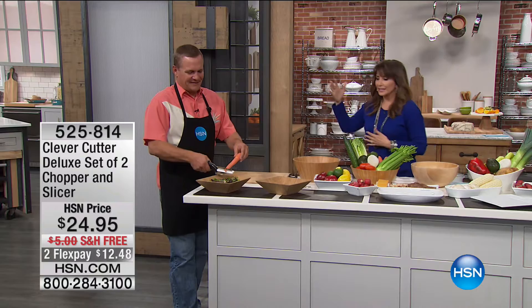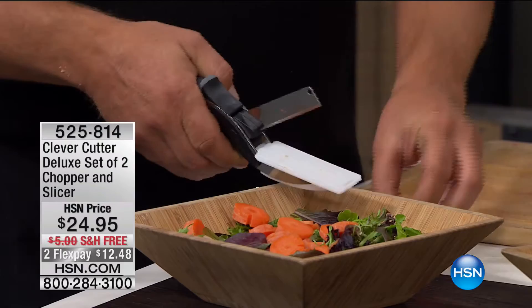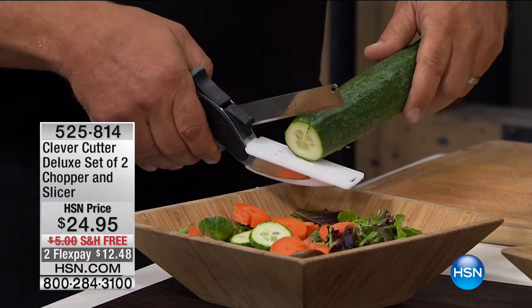We couldn't get it for host pick but we're going to work on that for the future. John Florell is bringing us one of the smartest kitchen tools you will use — not another gadget, one you will actually use. It's called the Clever Cutter, and it's the deluxe set of two: a chopper and slicer.